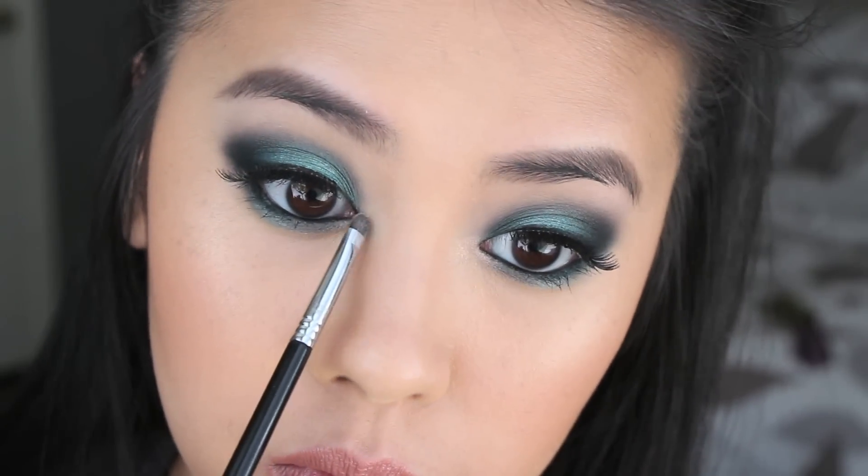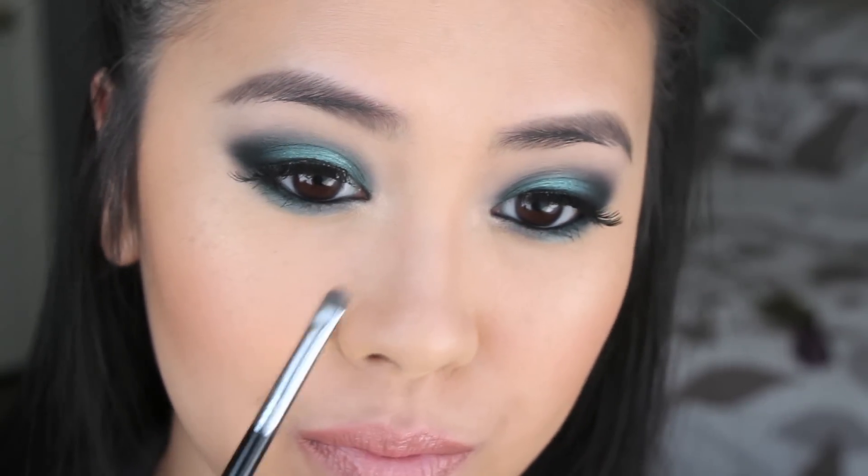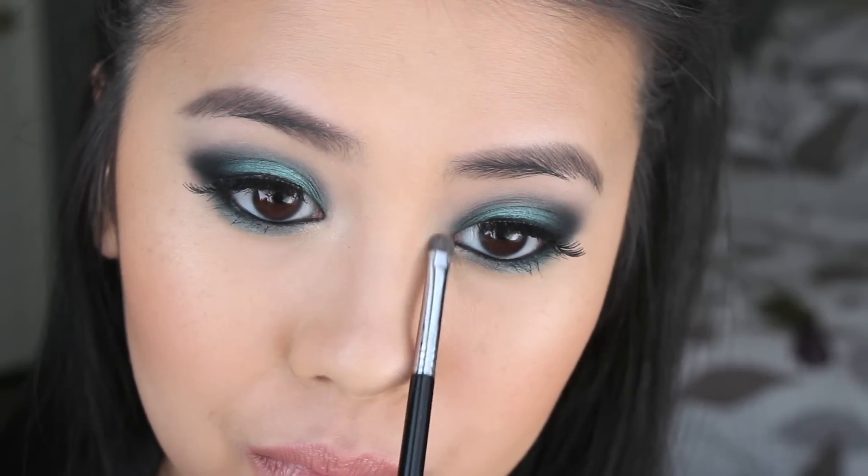I am so sorry — the lip portion of this video was actually cut off. What I used on my lips was the lip liner by No. 7 in Nude, and on top I used the Revlon Color Burst Lip Gloss in Sunbaked. And that is it.